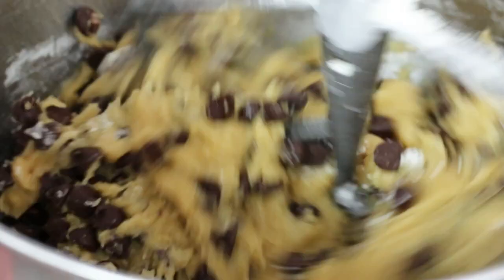The last thing I'm going to do is add two cups of semi-sweet chocolate chips. Now I'm going to chill this for one hour.